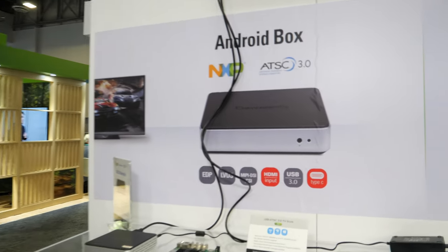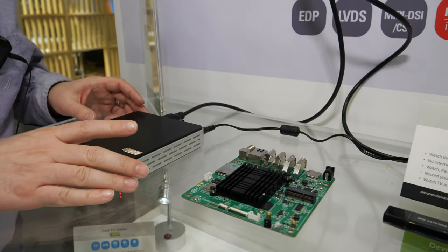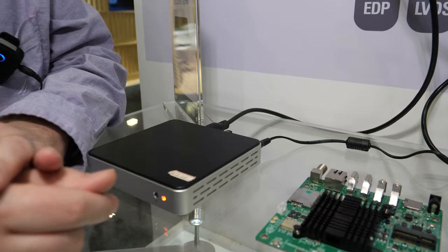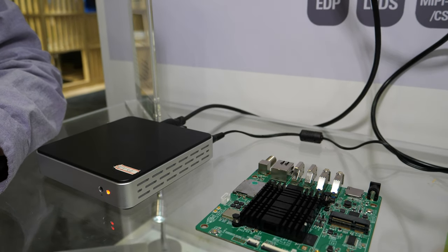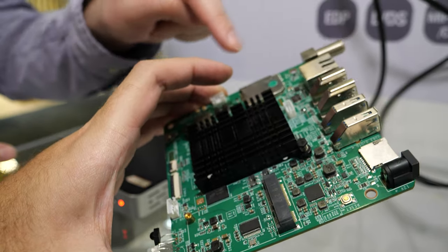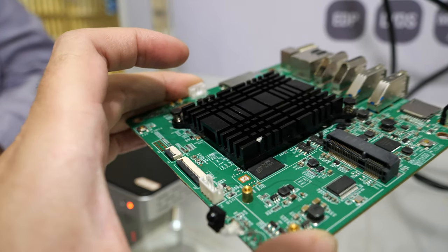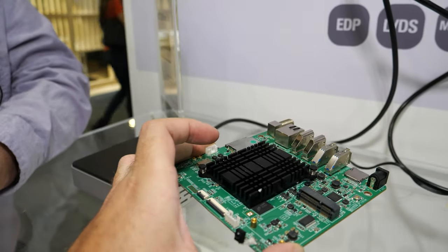This board shown here is actually the board that's inside this box. It's an NXP i.MX 8M processor, a Sony tuner, and we are working with our software partner BitRouter on the ATSC 3.0 stack for that box.